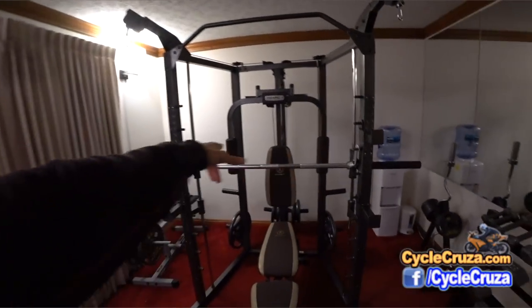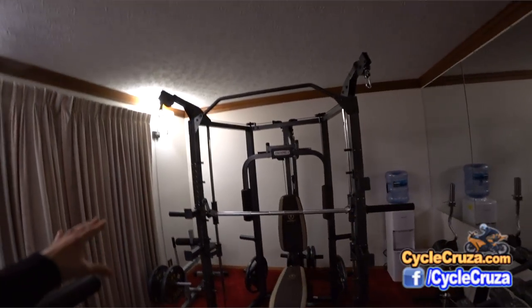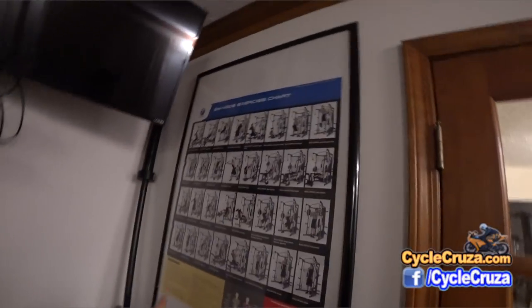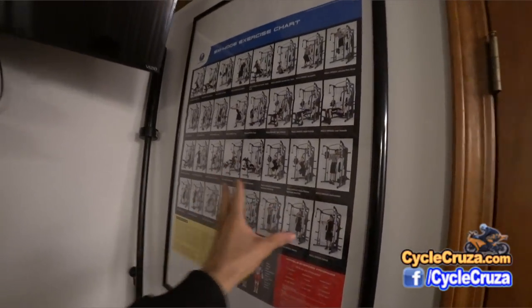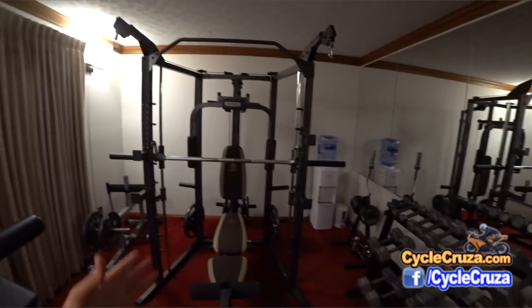You have your pec deck in the back there. You can hit all muscles with this Smith machine. It even comes with a poster that illustrates all the different exercises you can do and which muscles they target — fantastic to help newbies.